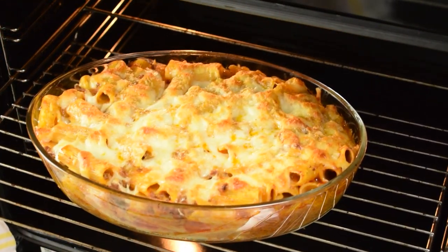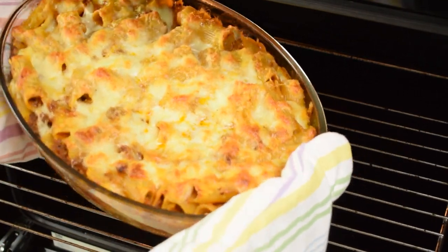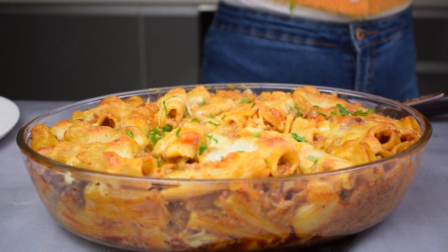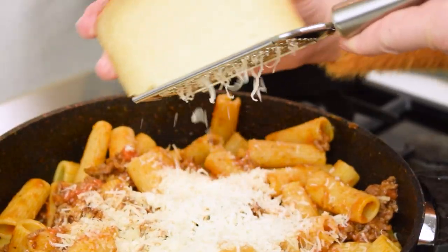Hi there and welcome back to our kitchen! Today we are diving into the world of comfort food with a mouth-watering recipe, Rigatoni al Forno, a delightful blend of bolognese sauce, pasta, and cheese, all topped with fresh mozzarella.